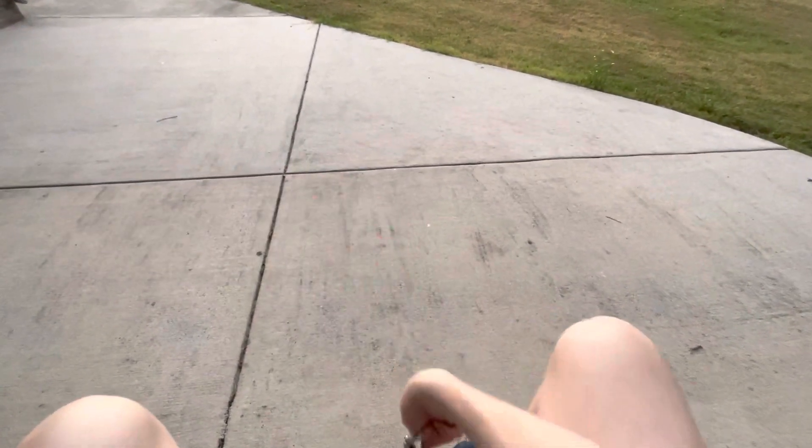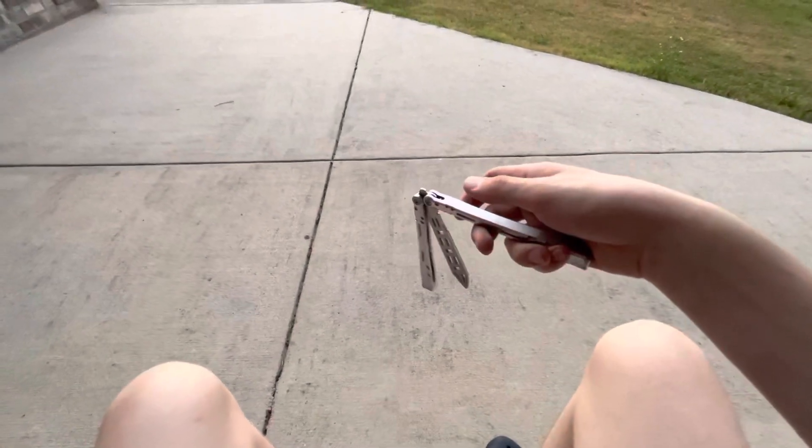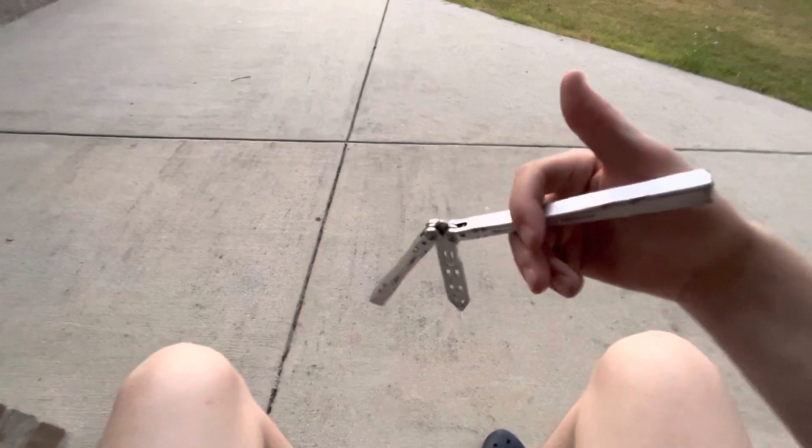Behind the eight ball, index rollover, thumb rollover — and then once you get done with your wrist pass, or the momentum reducer or whatever, you're gonna want to get in this position which I like to call the opposite inverse scissor. I'm sure you'll call it that from now on.